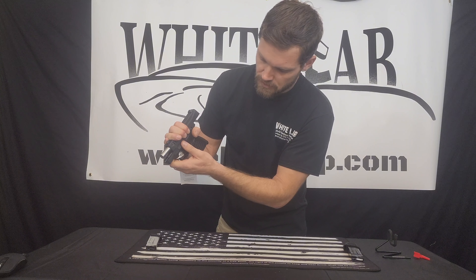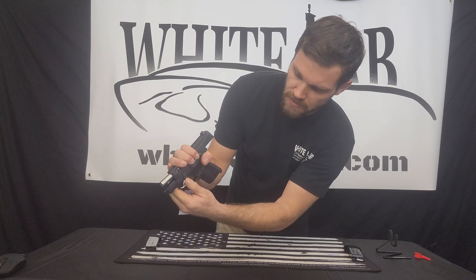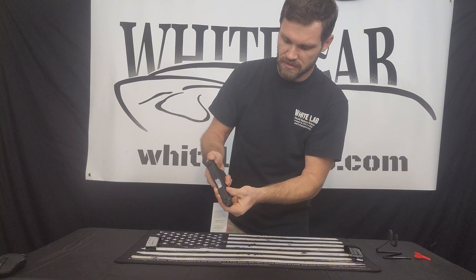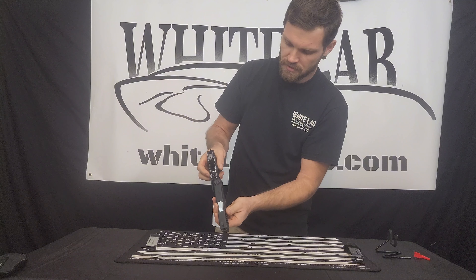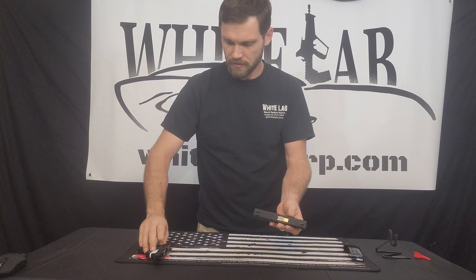The release pin gets twisted down to the downward position and, with a little bit of trigger pull to get it released initially, the slide and frame are separated. We'll set the frame aside.